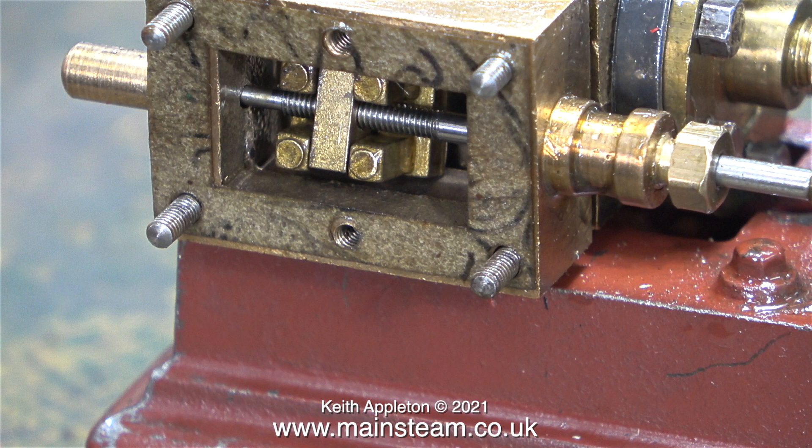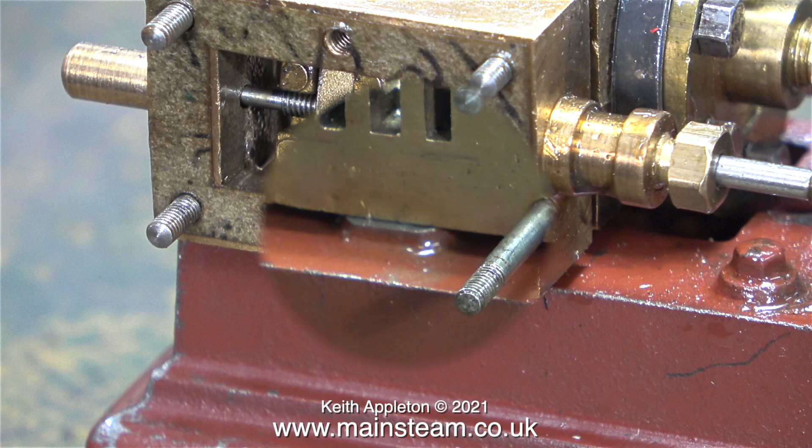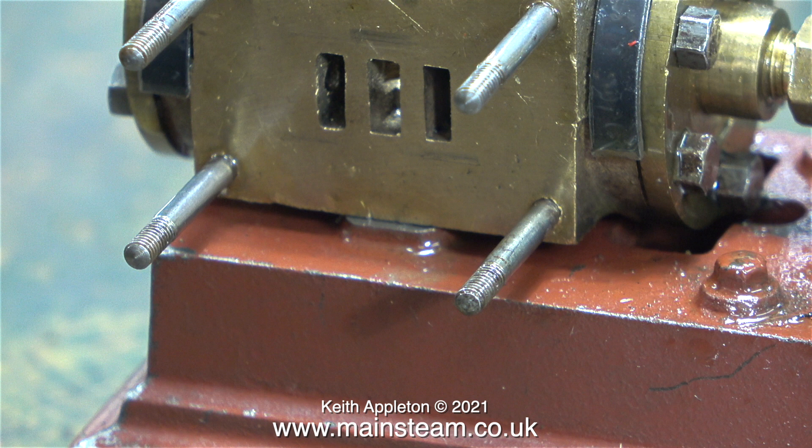The valve looks a long way from the port face, but that's because I've pulled the steam chest out slightly. I removed the bolt securing the eccentric rod to the valve spindle, then I could withdraw the steam chest altogether. Here you see the port face — this does not look right at all. The slight wear marks on the port face make no sense at all. I think it's time to have a look at the slide valve.